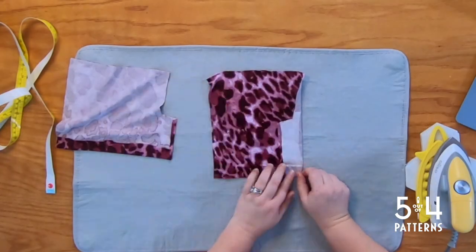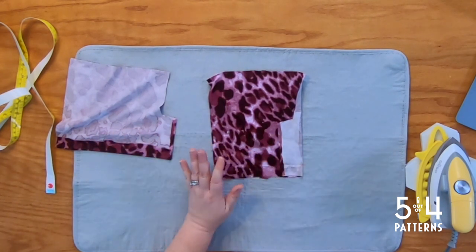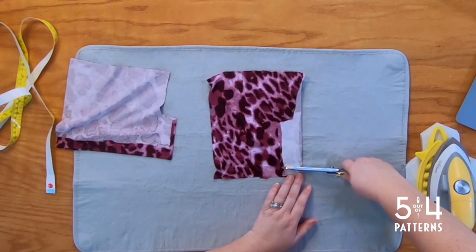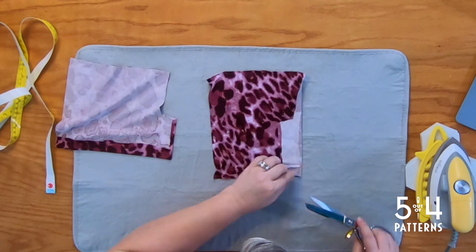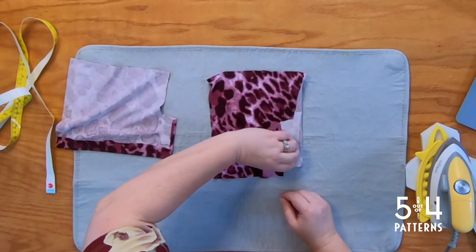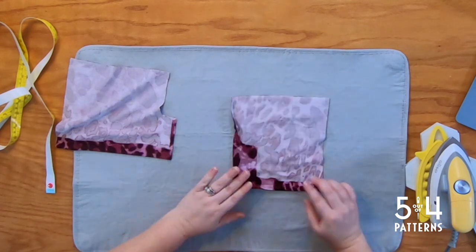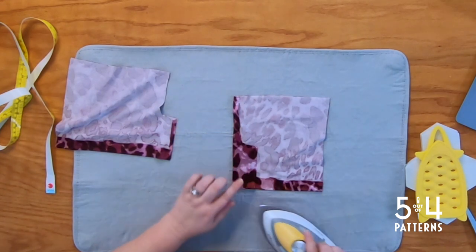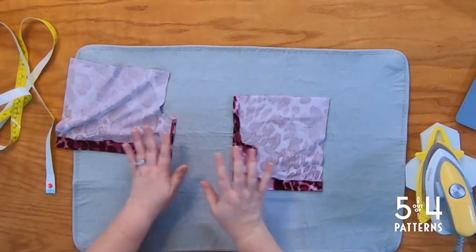Here we are — you can see I've stitched along here. When you trim it, trim just at the kick pleat hem, not all the way across the entire skirt. Now we're going to turn it right side out. This is what it looks like right side out — let's press it. The beauty of doing it this way is you have these nice clean edges; it's really pretty on both sides — both the overlap and the underlap.